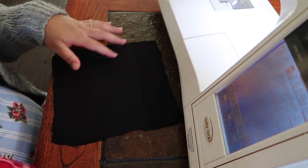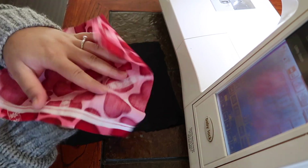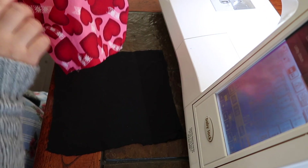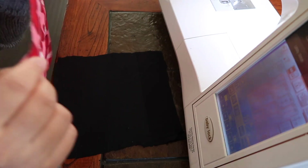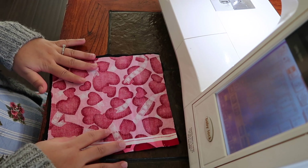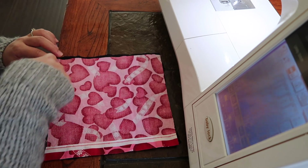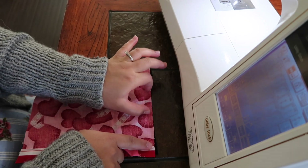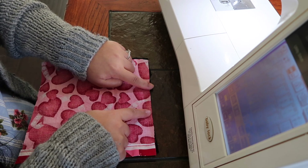So here we have two fabrics. This is the correct side, the right side up. And then this is the back side. We're going to get the correct side — the right side up — and then we're going to take the front side, or right side, facing it down. So we're going to face the correct sides together. Then we're going to do a stitching here, stitching here, stitching here, and stitch up until here and up until here — and there'll be a gap right there.